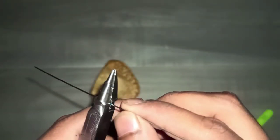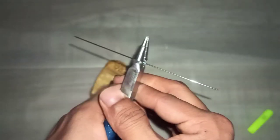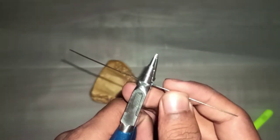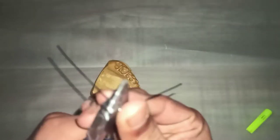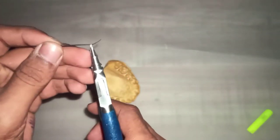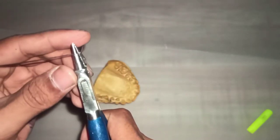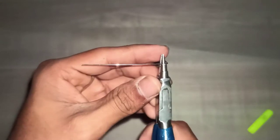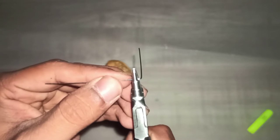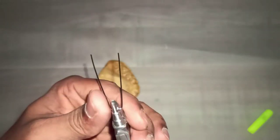On the wire, at the point which we have marked, give a 90 degree bend. Same on the other side, we have to give a 90 degree bend. We have to take care that after giving both the bends, both the wires should be in the same plane.